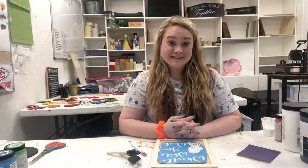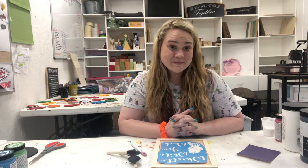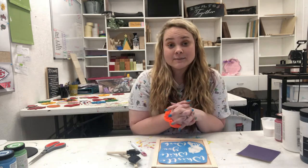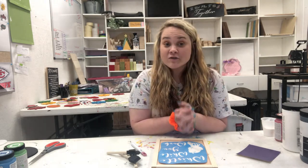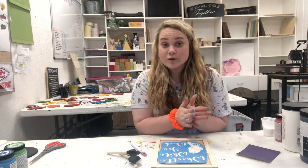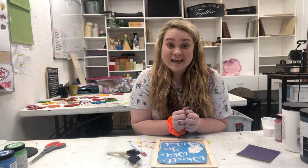Hey guys, Kelsey Gould Merchants here with Plain and Simple Decor. If you're watching this video, that means you have probably recently purchased a Plain and Simple at Home. First of all, we want to say thank you so much for supporting our business. Every purchase really does mean the world to us, so thank you.